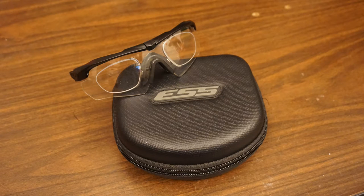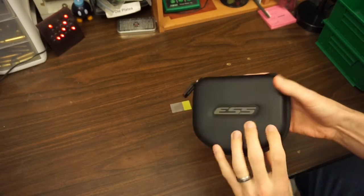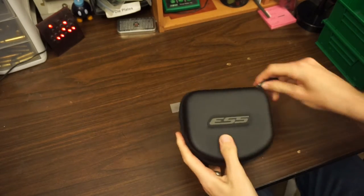Today we've got the ESS Crossbow Suppressor 2X Safety Glasses Combo. This is a kit that comes with two frames — one thin, one regular — and three different lenses. It runs about $105 to $120 online.